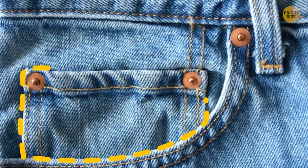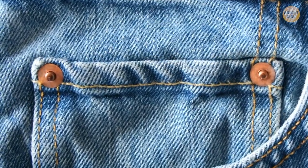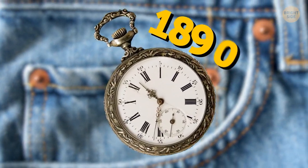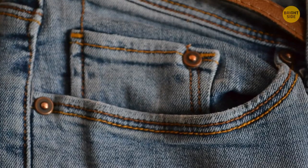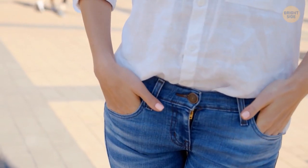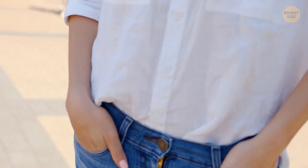That little pocket on your jeans wasn't designed for loose change or keys. They were originally designed for pocket watches in the 1890s. Around those pocket areas, there are also rivets sticking out to reinforce the sensitive areas of the jean that get the most wear and tear.